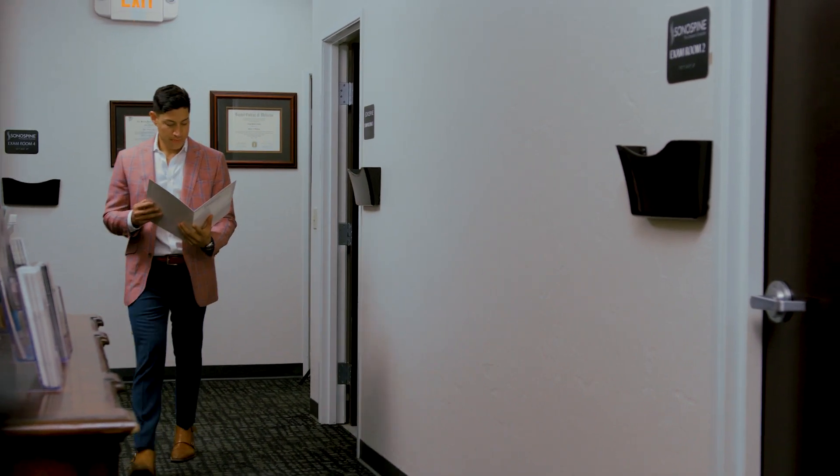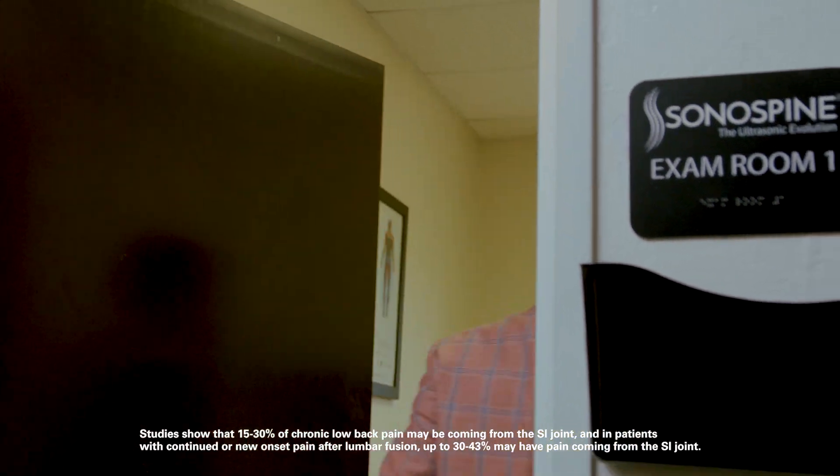Initially in practice, I did not often include SI joint dysfunction and pain in my differential diagnosis. It wasn't until I spoke to other young surgeons who integrated SI joint fusion into their practice that I realized this was such an often misdiagnosed and common problem. It can be up to 15 to 30 percent of low back pain patients that have SI joint pathology.